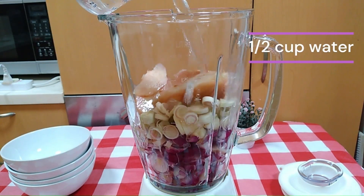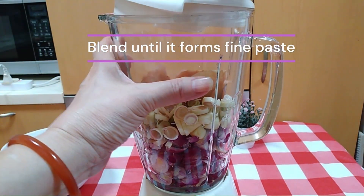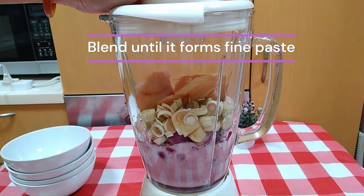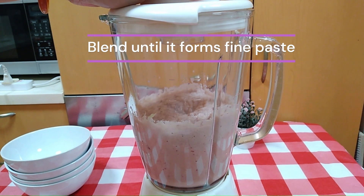Add about half a cup of water to facilitate the blending process. Keep on blending until you reach a fine consistency as shown in the video.